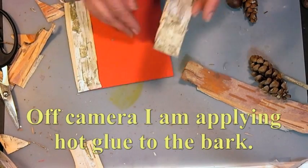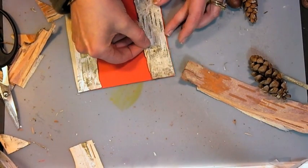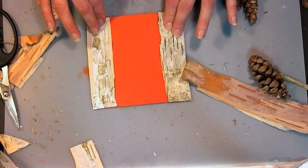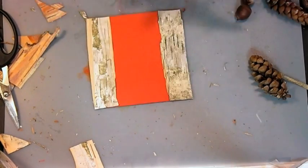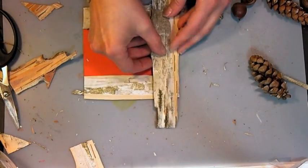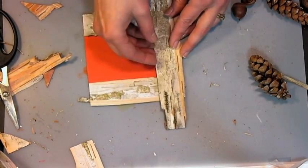This does make quite a mess on the craft table, I have to say. I've got little bits of birch debris everywhere — birch bark. It's a cross between birch and bark; can't be taking time to say both of those words.